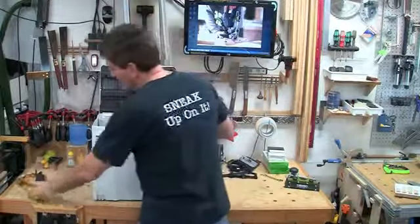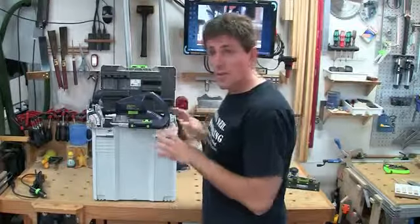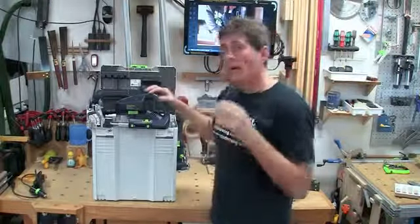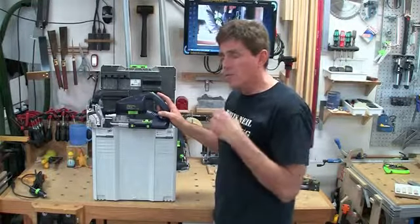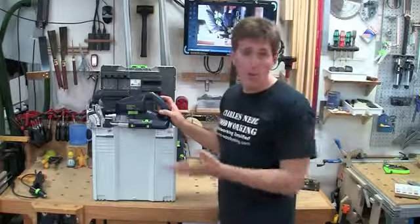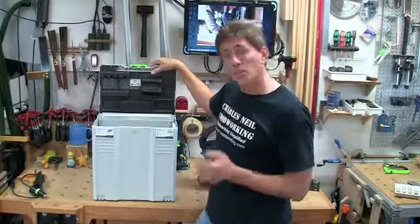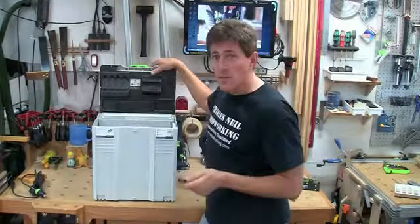Of course, it comes with a power cable. And then this is the Domazilla itself. Now, for a comparison, it completely dwarfs the 500. Remember that the 500 and the 700 are both available — this isn't replacing the 500; the 500 isn't being retired at all. The Domino XL is shipped with one bit: a 12-millimeter bit. They store it up here, and there's actually room for all four available bits for the Domazilla.